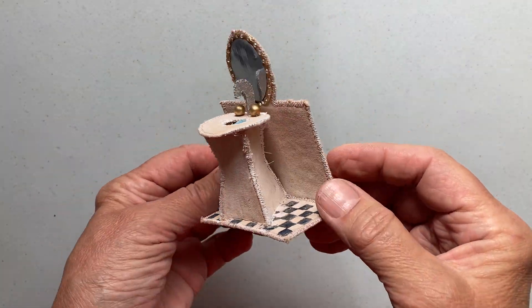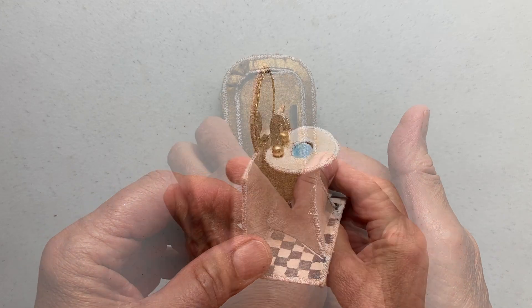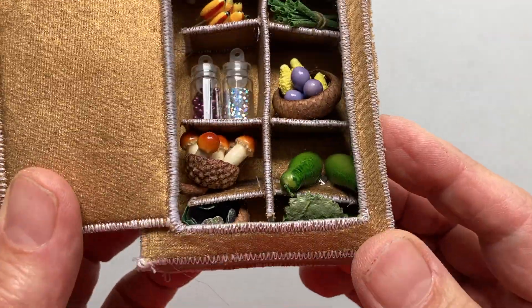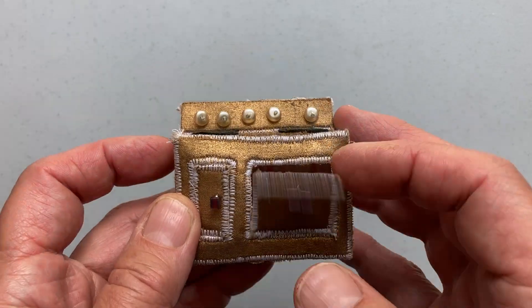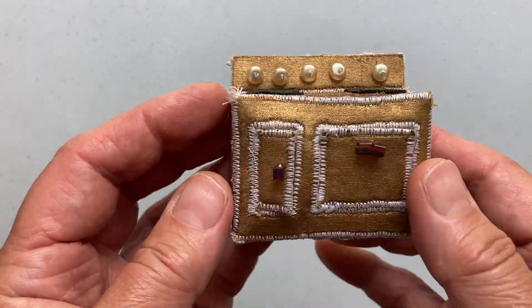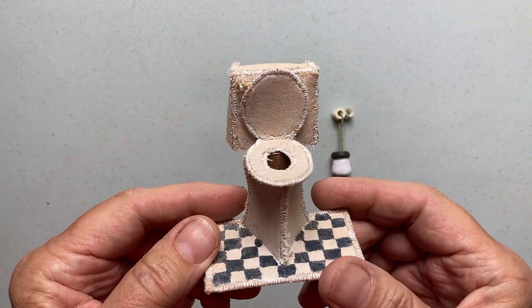Now, the house collapses completely, and it can be fit into a suitcase for traveling. It's great for kids to take along on a car ride or any kind of a trip. It's easy to make, and it's easy to transport.